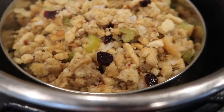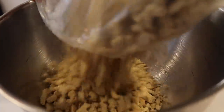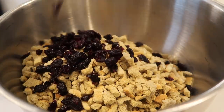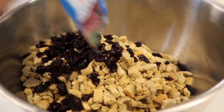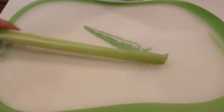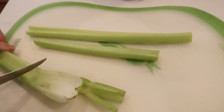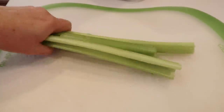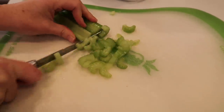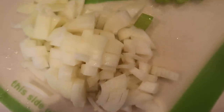The next recipe is instant pot stuffing — it is so good. I have 12 ounces of stuffing, traditional flavor, though you can use other flavors. I'm adding about half a cup of craisins to a mixing bowl and setting it aside to add more ingredients later. Now I'm chopping about three stalks of celery into small pieces — no one likes big chunks of celery in their stuffing. Then chop half an onion into small pieces.